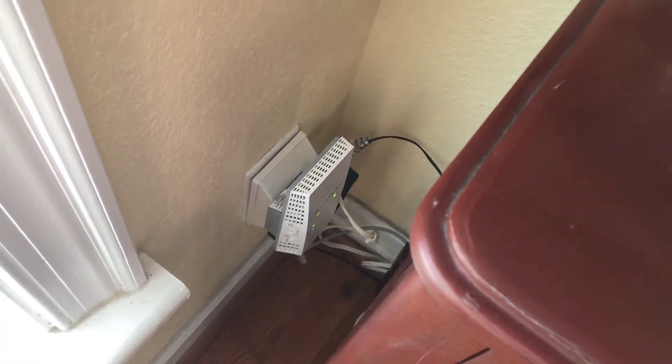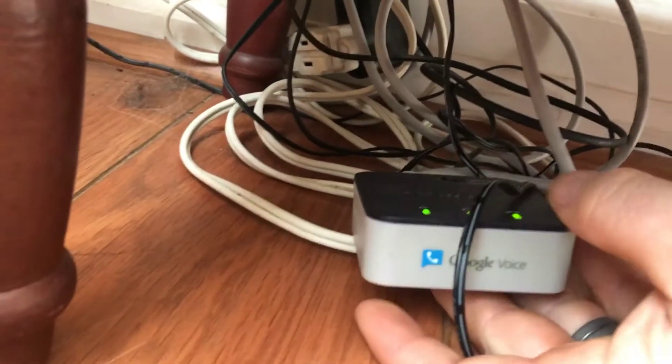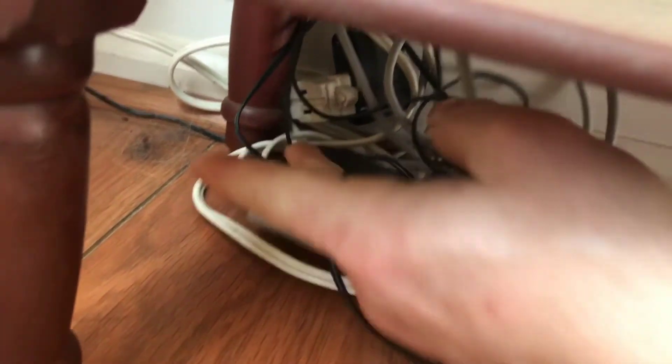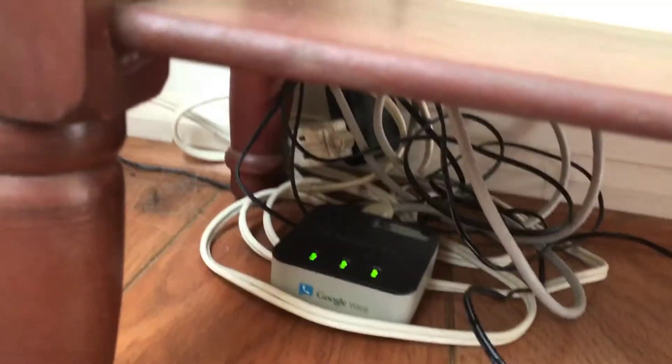Plugged into the extender is a little Google Voice adapter. Get yourself one of these — free phone, gives you a phone number and everything.